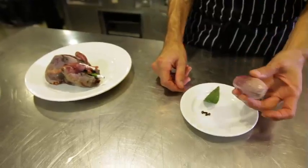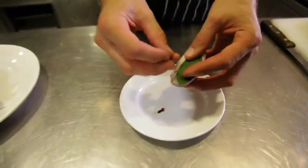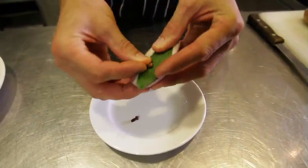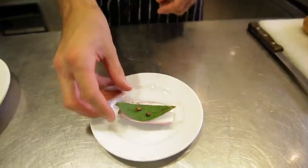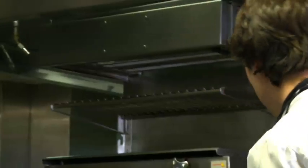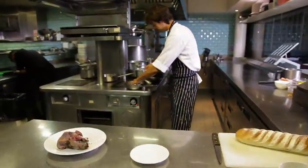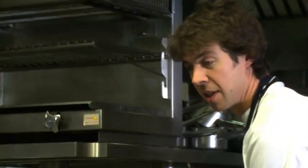Now we've got the base for the bread sauce. We're going to make an onion clouté — take a shallot and stud it with a clove and a bay leaf, just push that through here. Two cloves is plenty, otherwise it will become anaesthetic on your tongue. I'm going to take some milk and pop this into a pan. If I put it face down, the flavours will come through much better.